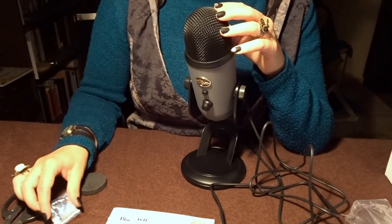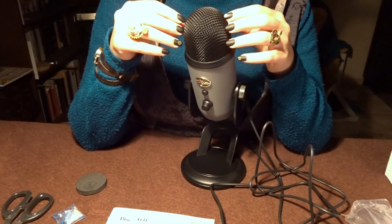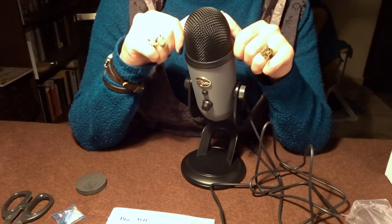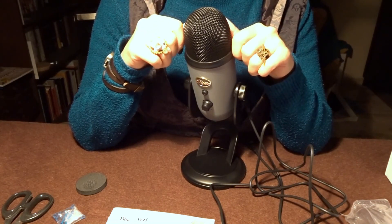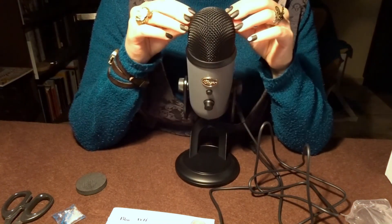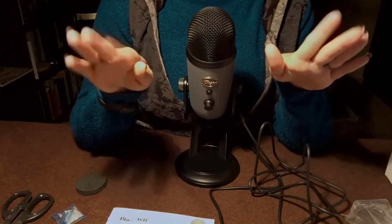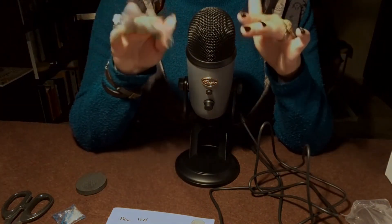I hope this was relaxing for you, and I'll see you in my next video. Bye-bye, sleep tight.